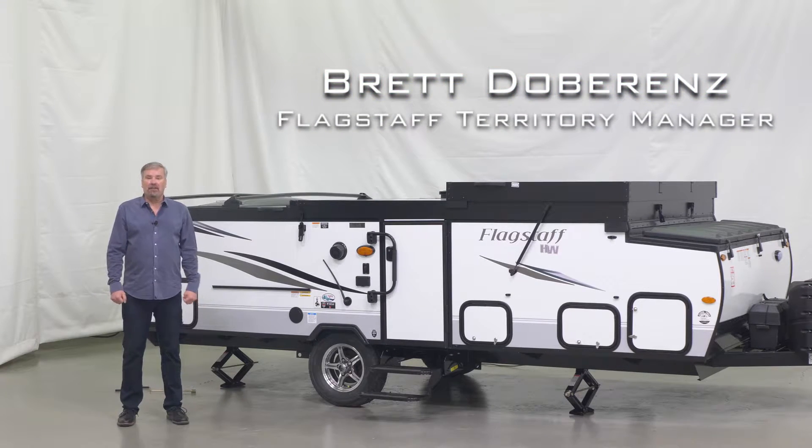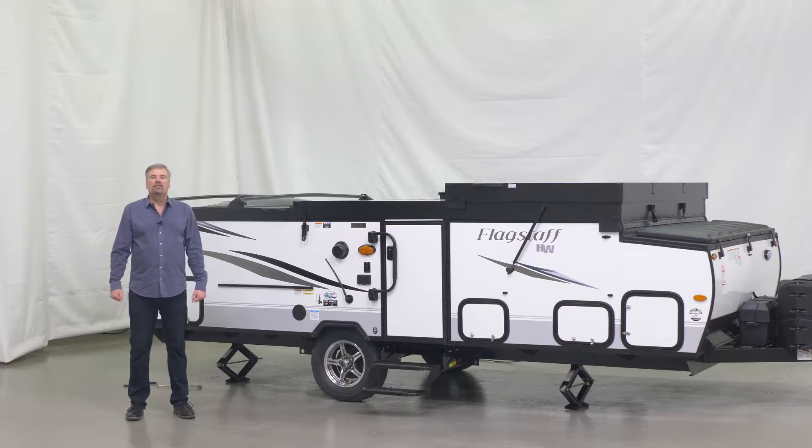Hi, I'm Brett. I'm a Flagstaff territory manager and I'm here today to talk about the easy setup and takedown of the Flagstaff hardside highwall tent camper.